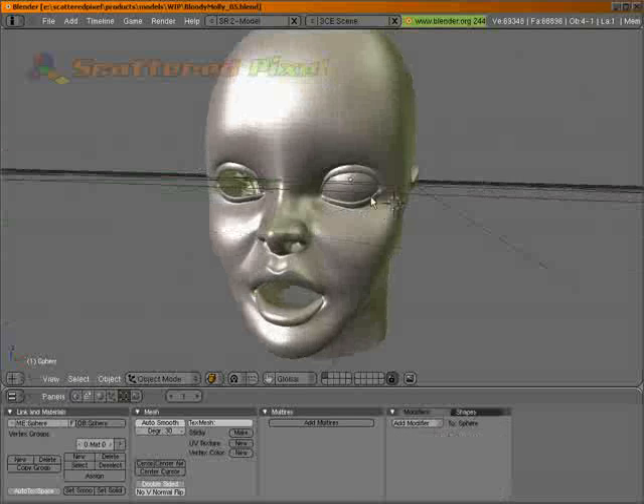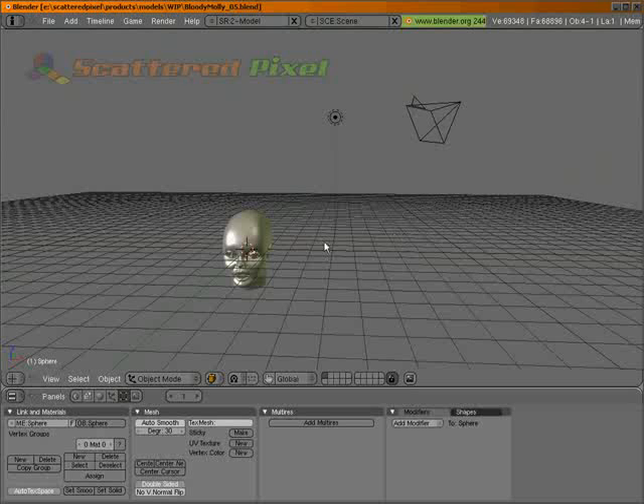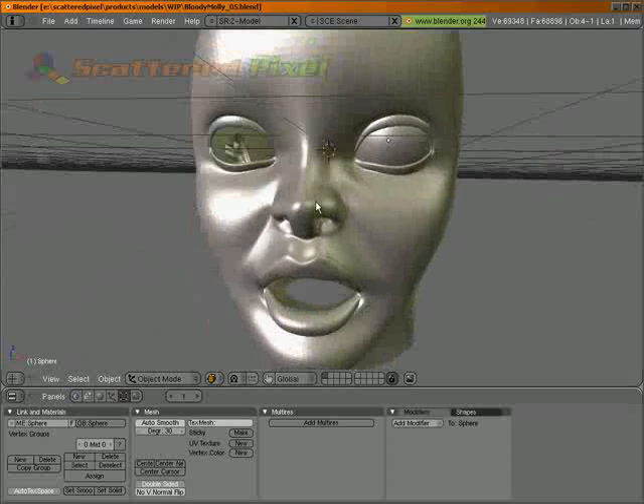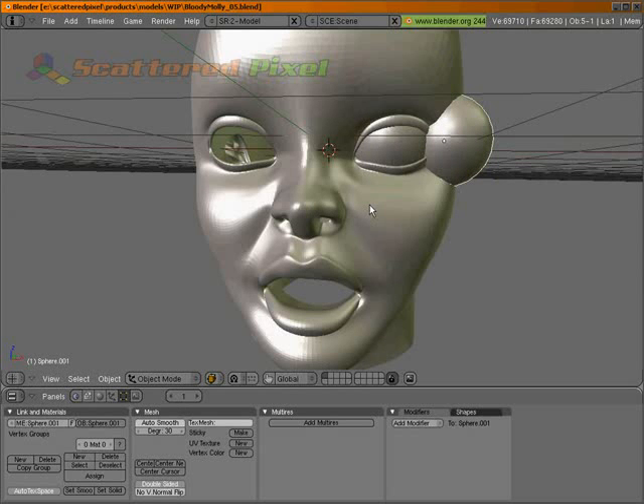I'm going to copy this eye. I'm going to hit Shift-C to put the cursor back in the center of the view, and Shift-D to copy that. Let's hit M.